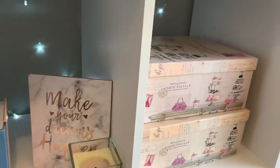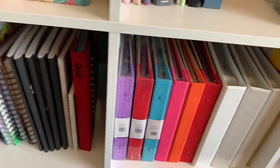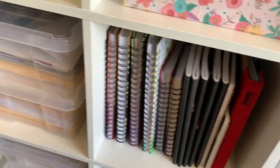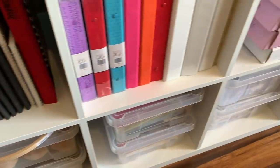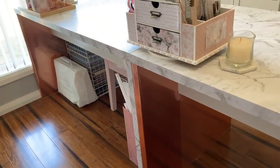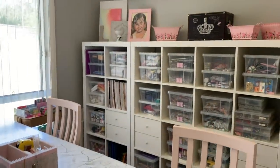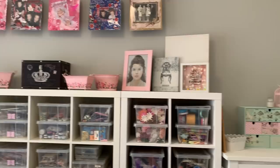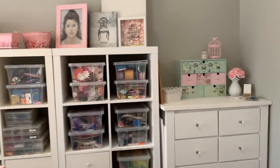Then there are my smash books, some more potential journal books, the rest of my craft stuff at the bottom which I showed in my craft organization video, and my sewing machine stored behind the paper wrap. That is it guys! I just keep walking past this room and looking in and it makes me so happy — it's everything I had pictured in my head.